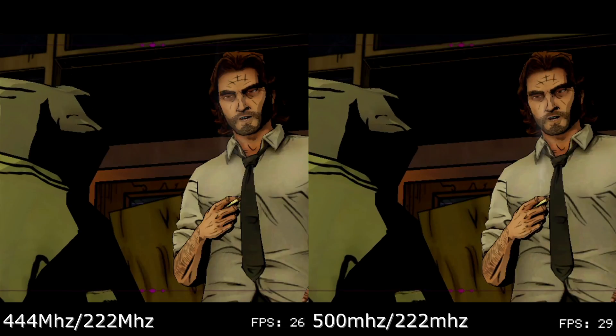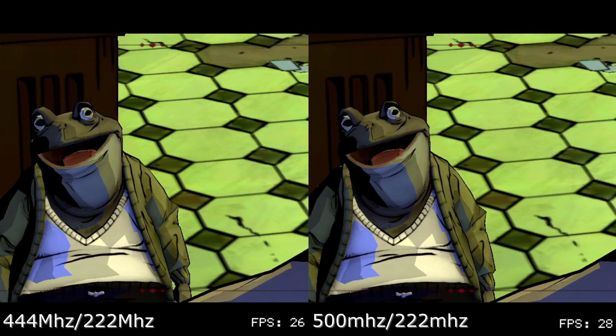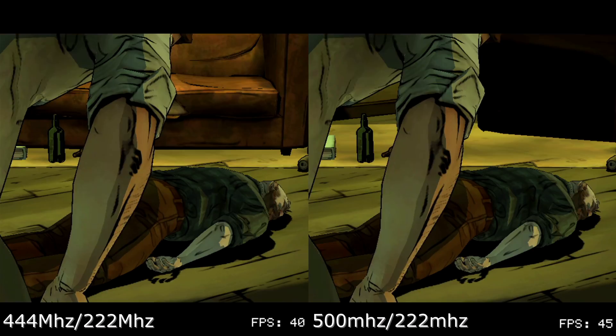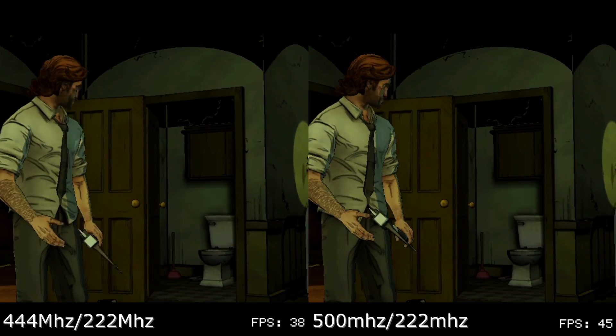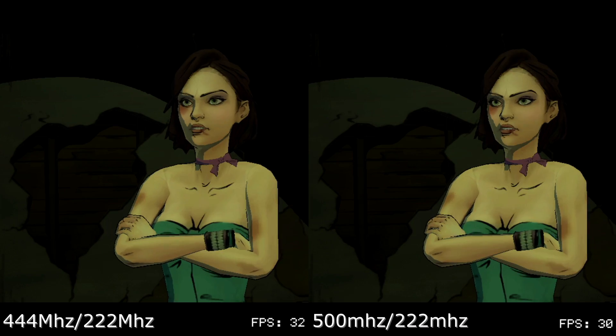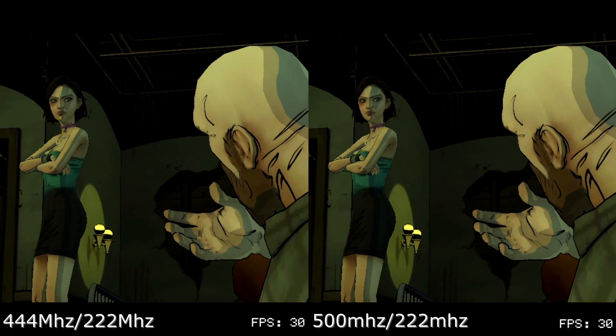Going back to the Wolf Among Us, this game gets the whole package: better loading times, slightly shorter hitches, and at least when comparing footage from the prelude to the first chapter, better frame rates. Outside of the occasional periods where both games adhere to a 30 FPS lock, the overclock holds a consistent lead over a 444 MHz clock. Extrapolating on these results, the other Telltale games should see similar improvements.